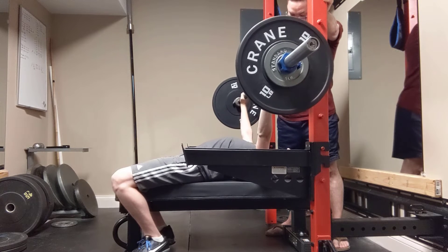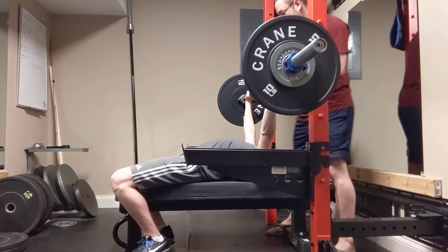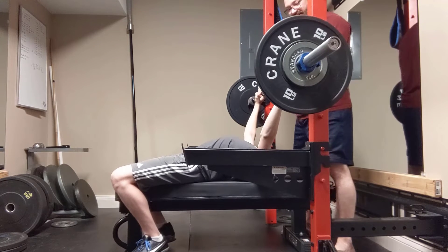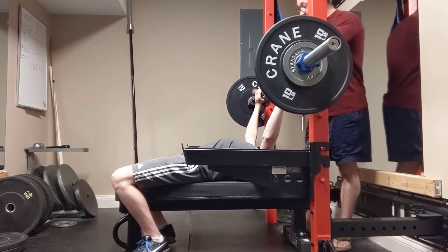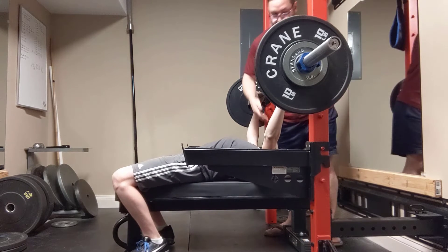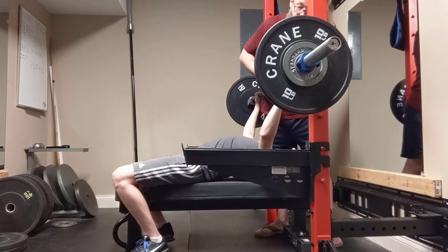Everyone tight? My traps just came undone. You gotta get your set up back. Okay, ready? Good.